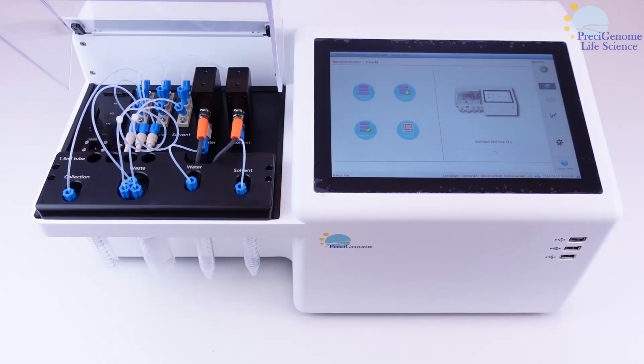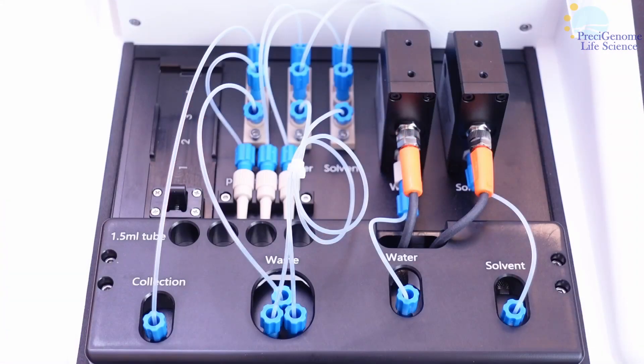The FlexM has two major components: a flow unit and a pressure controller. We will first go over the flow unit, as it will hold the mixing chip and fluid reservoirs.